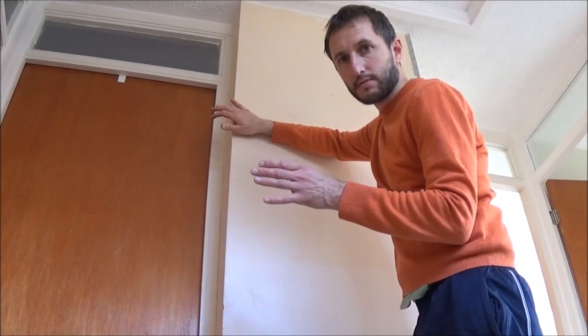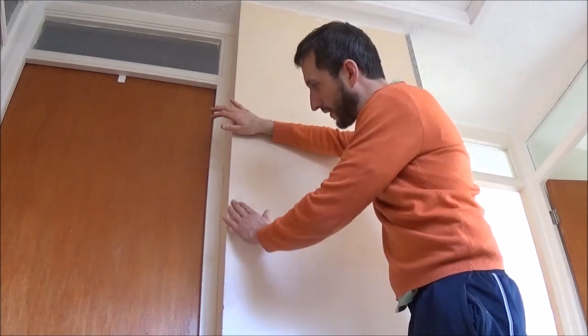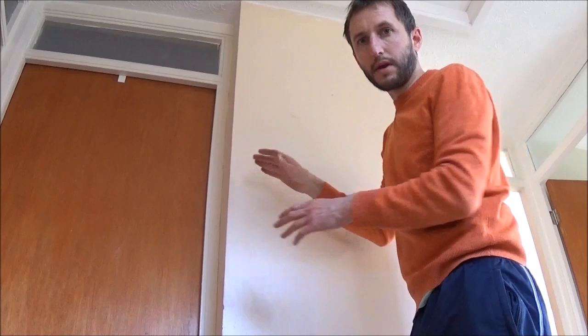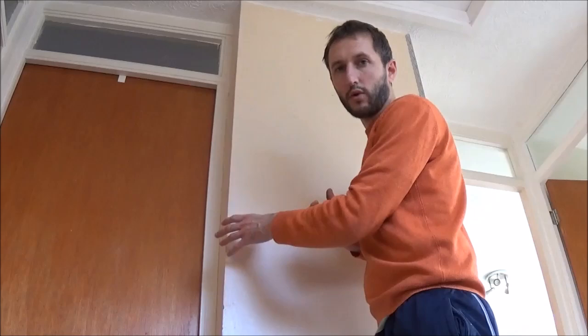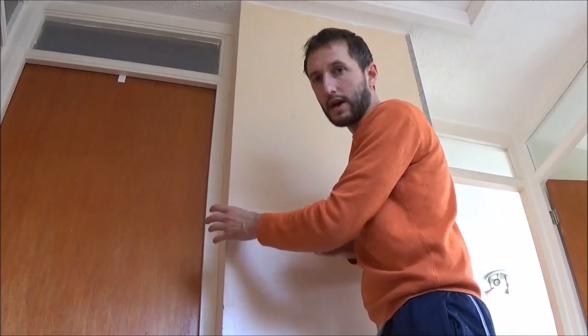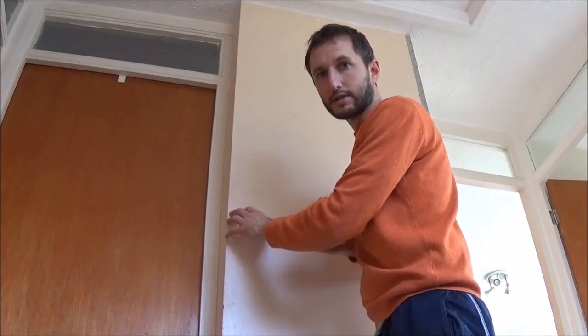The first thing we have to do is mix up some PVA with water and put that on the wall below the bead. On an old wall like this you should always apply PVA first before applying any plaster. This helps reduce the speed of absorption and avoids cracking with your plaster. Even when we're attaching the angle bead I like to put PVA under the plaster before we do this.